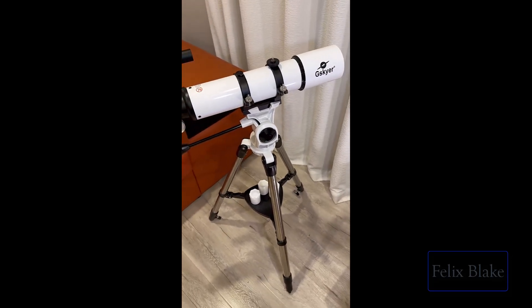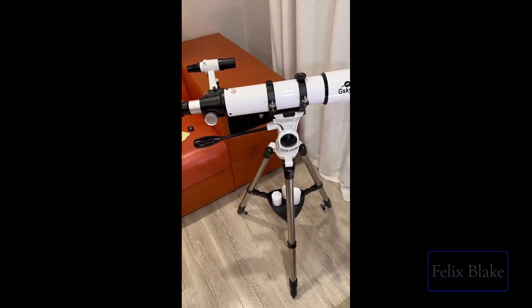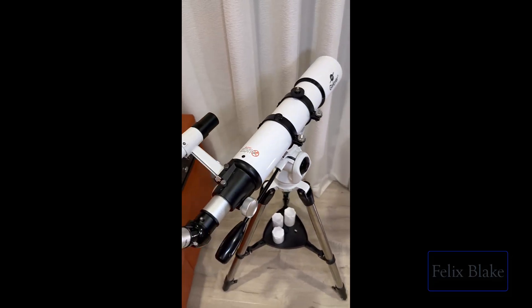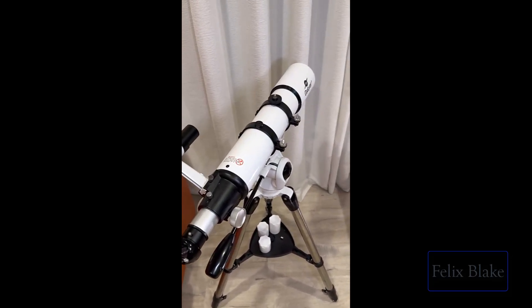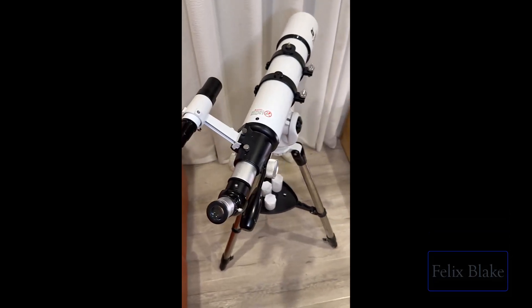But the next crucial step is to actually calibrate the telescope, and I did not know that you have to do that. I got super excited and tried to look through it but couldn't see anything. Once I figured out how to calibrate it, everything became super fun.